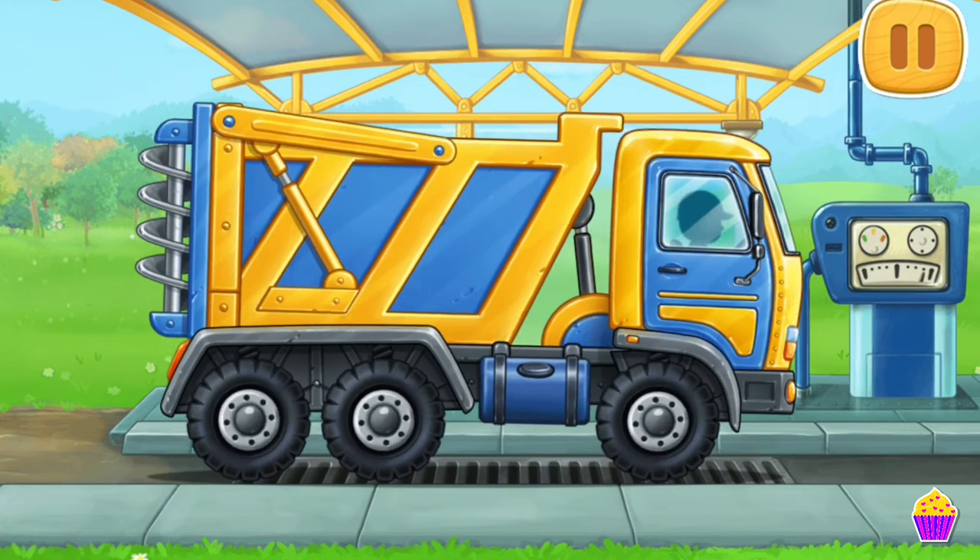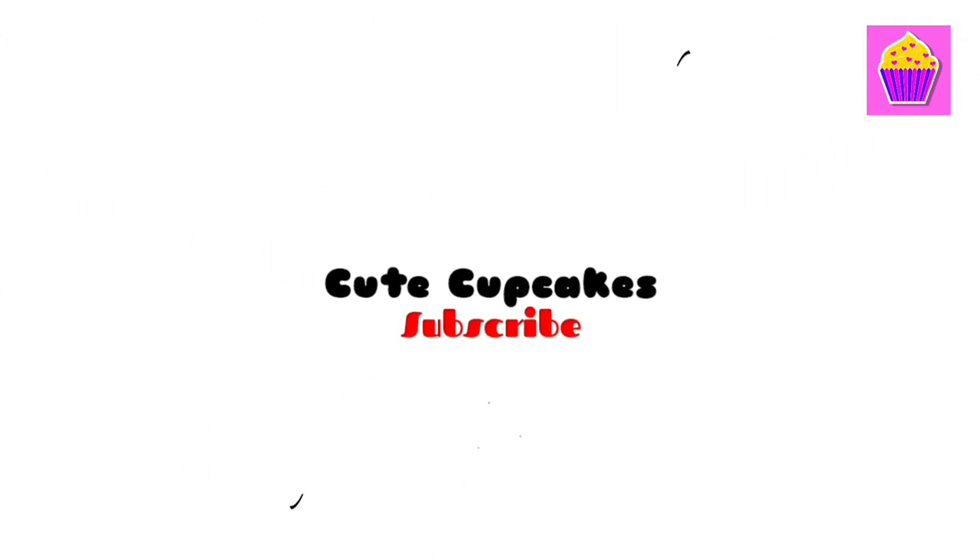We did it! We want to use the fertilizer spreader truck.